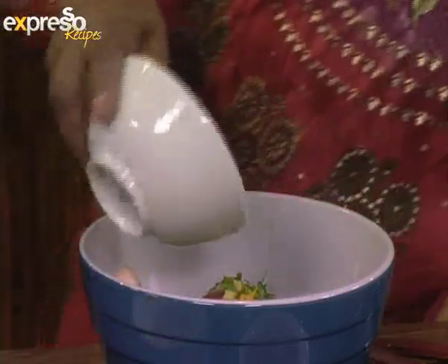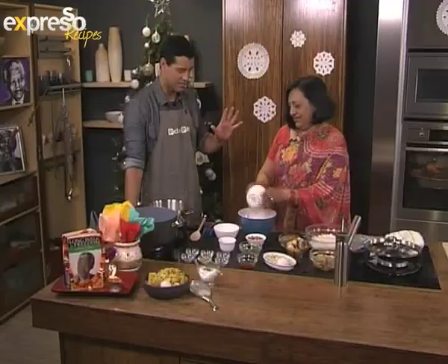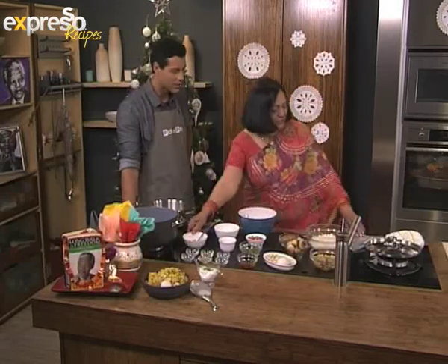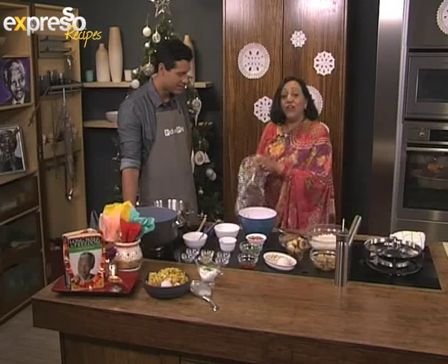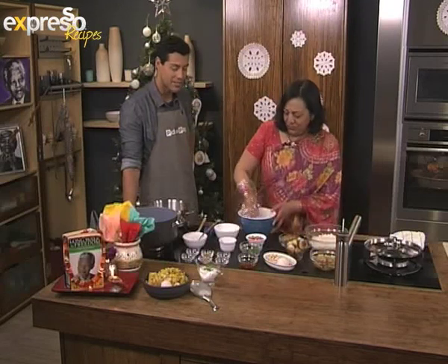You're going to marinate it in this marvelous yogurt — just a plain yogurt. The way I do that, I normally just slip my hands into a bag. A nice little tip for all our viewers — and away we go, we marinate.